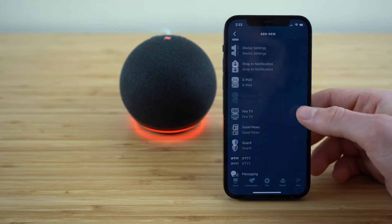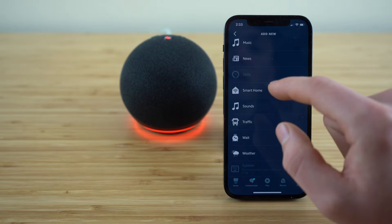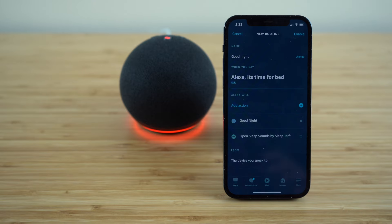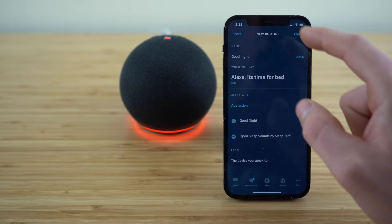If you have any smart home devices like smart lighting, you can set that up by hitting this smart home tab. So you can make it so when you say 'Alexa, it's time for bed,' Alexa will automatically dim or turn off your lights. You can customize all of that and more by adding custom actions right there.